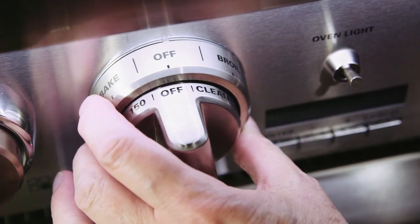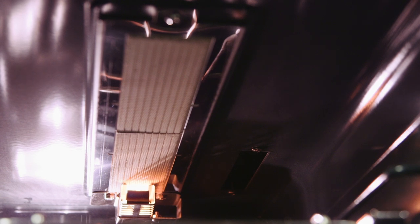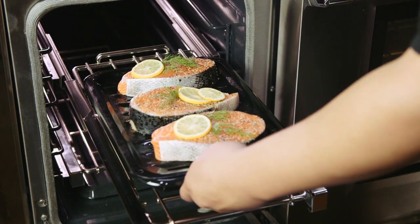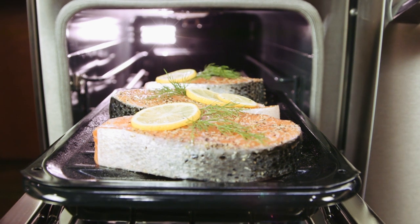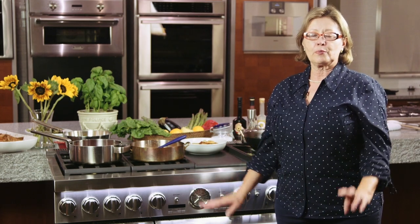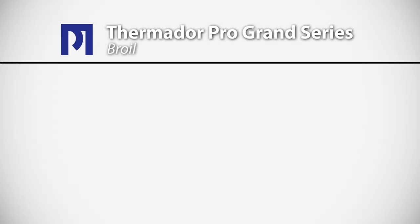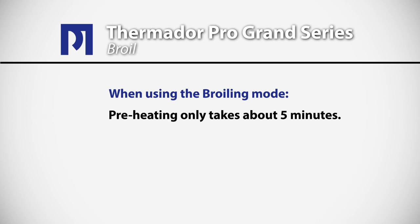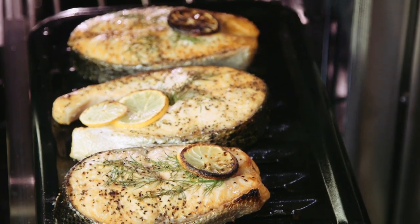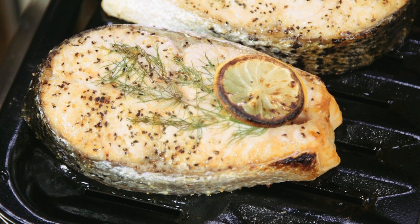Today we're cooking on a gas range which has two powerful infrared gas broilers. Not only do you have intense heat, but the ceramic brick helps with moisture retention. Rack position is extremely important when broiling. We have our broil pan set on rack position five, counting up from the bottom — we very rarely go to the top rack for broiling. An important thing to remember is the preheat time for broiling is less than five minutes.